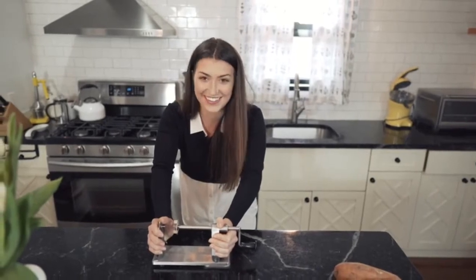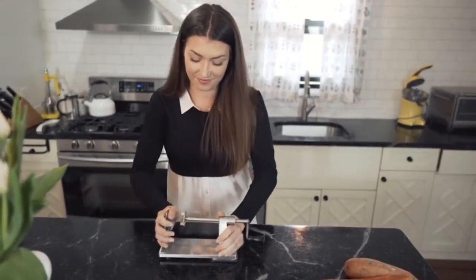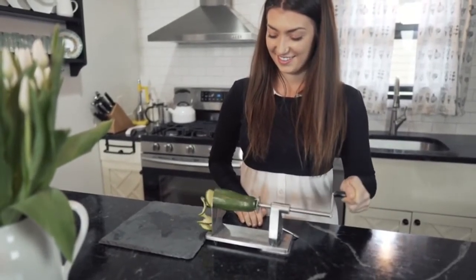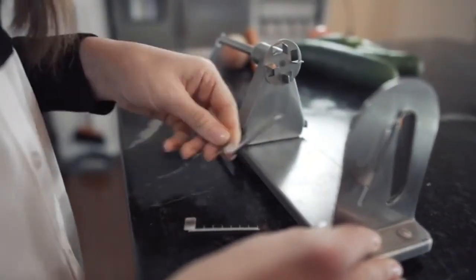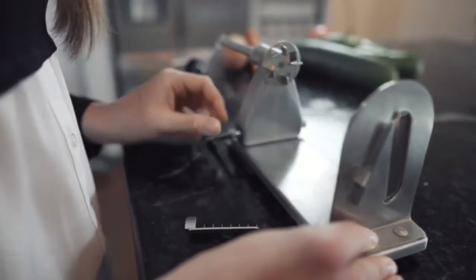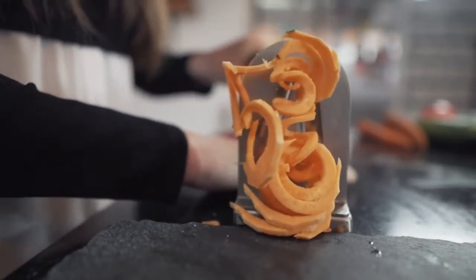Ultra strong suction cups allow you to securely mount the spiralizer to most any smooth surface and enable safe, consistent use, even with just one hand. Easy to change steel blades offer so much variety in cooking new and delicious veggie dishes. The Mitt Bach spiralizer is a must have accessory for a healthy lifestyle.